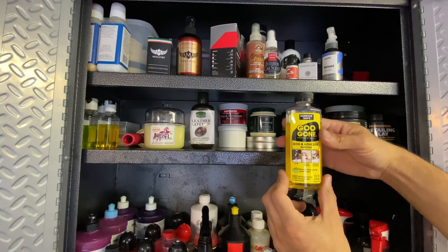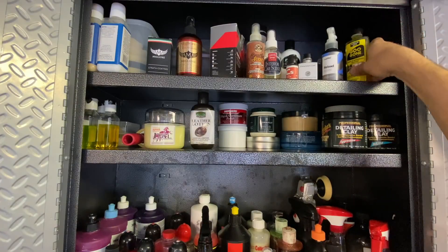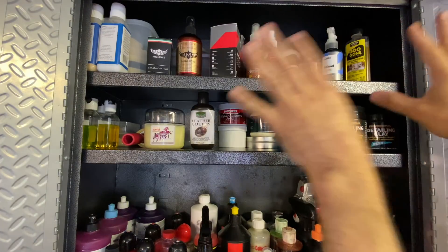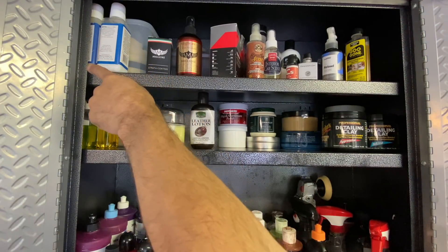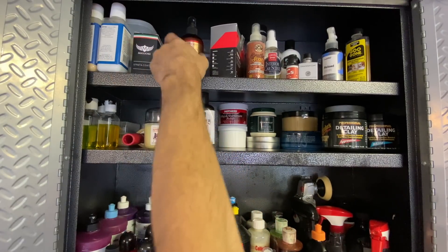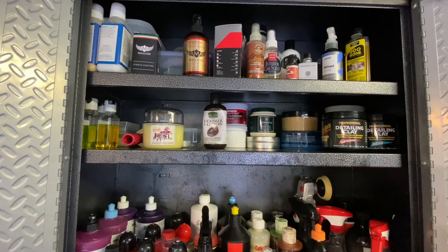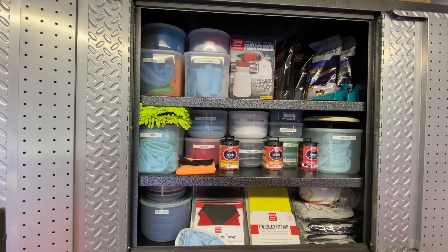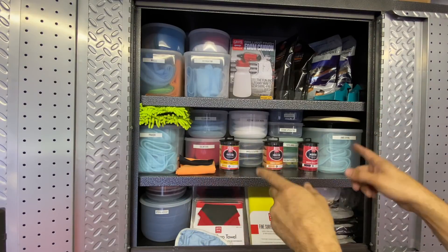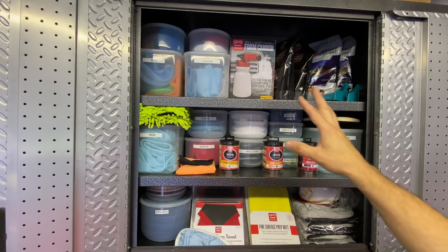Everything is organized, labeled, and as neat as possible given the space. I wish garage cabinets were 30 inches deep instead of 18, but that'll come with a custom garage build planned for soon. Autofanatic Secret Weapon - I use white microfiber wax pads so I can see the transfer come off, as shown in my recent Mercedes S580 detail video. There are also little finger mitts - good for ceramic coatings or cleaning wheels and intricate caliper details.